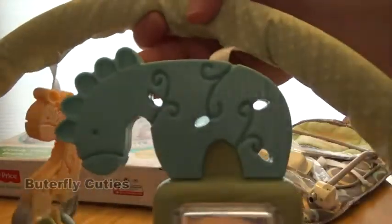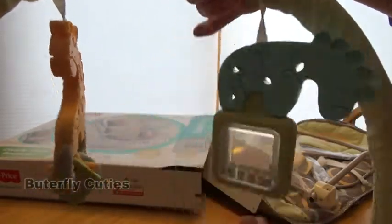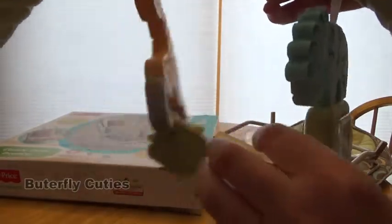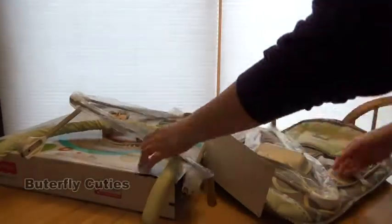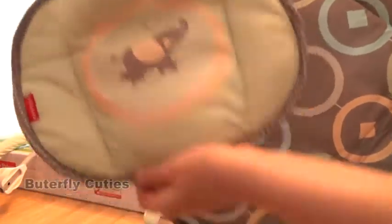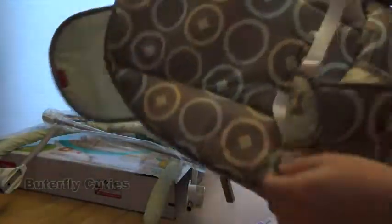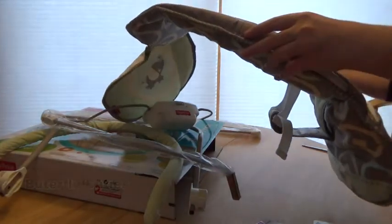I think that's a zebra — a little blue zebra — and a rattle, and then there's a little giraffe, so cute! Okay so this is the piece that I wanted to pre-wash. I'm trying to look for the washing instructions.